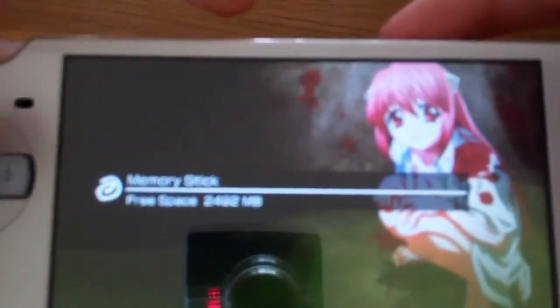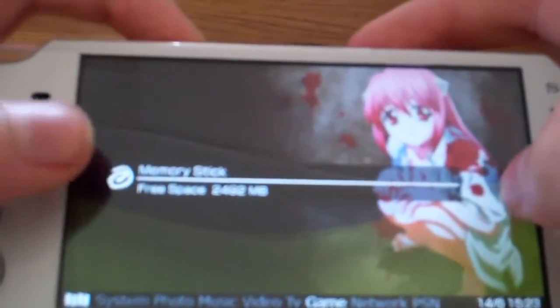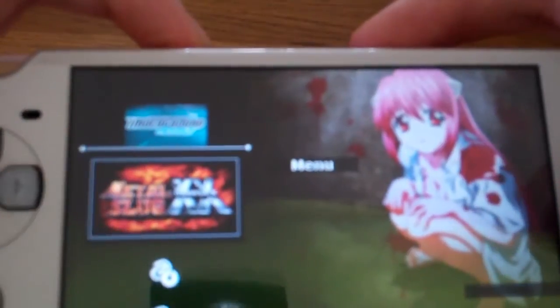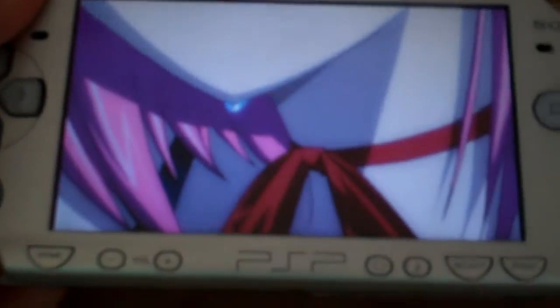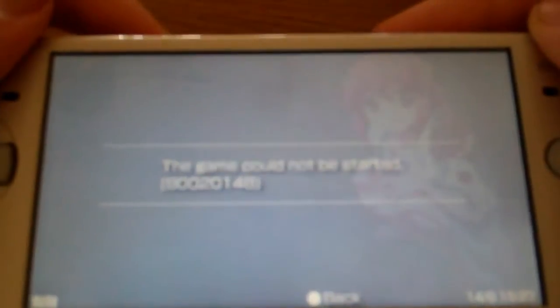Today I want to show you a tutorial on how to patch PSP games to work on your firmware. For example, if I go to game here I have this game called Metal Slug XX, and if I click on it, it shows me a little black screen and after that it's going to tell me it's not working. The game could not be started. So how do we fix this?